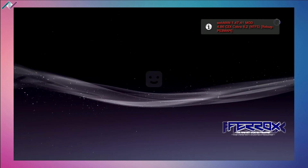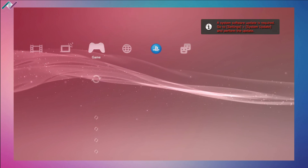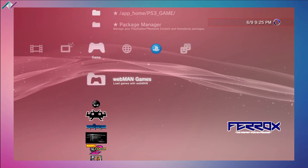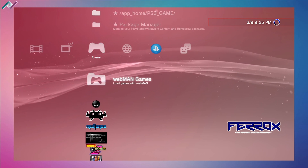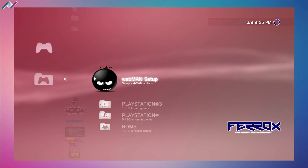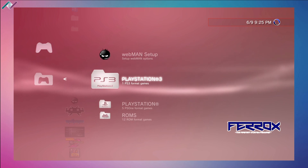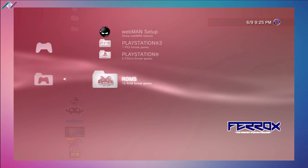Installing webman mod — after it's done installing, your PS3 will reboot. All right, let's log right in. We now have a webman games folder ready to go, along with a new webman setup, a PlayStation 3 folder, a PlayStation folder, and a ROMs folder.